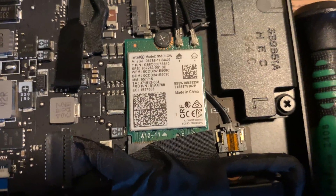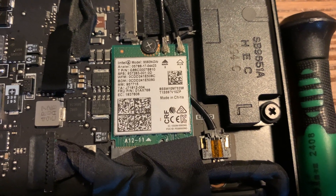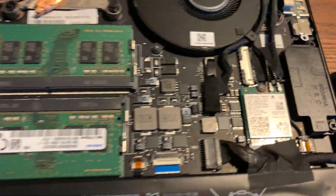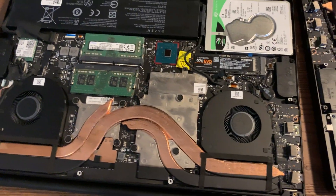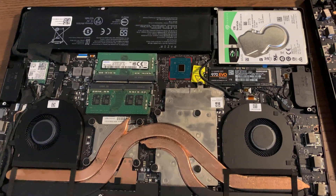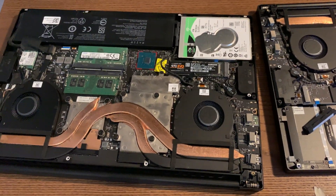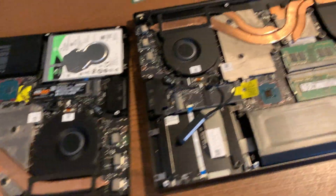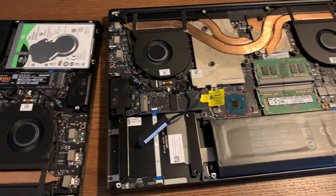The only other thing worth noting is the Wi-Fi card, which is a Wi-Fi 6 card. So to recap: this is the Razer Blade 15 base model with the 128 gigabyte SSD, the one terabyte spinning hard drive, and the GTX 1660 Ti that came out in September 2019. Thanks for watching.